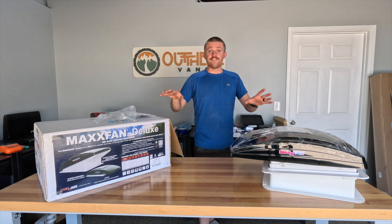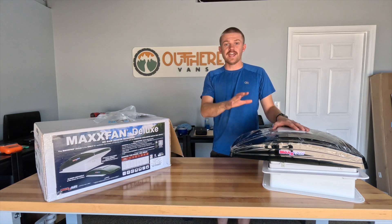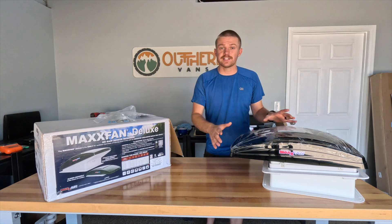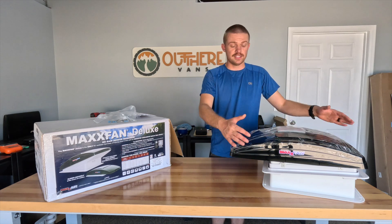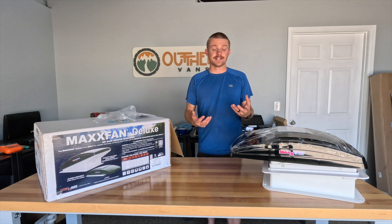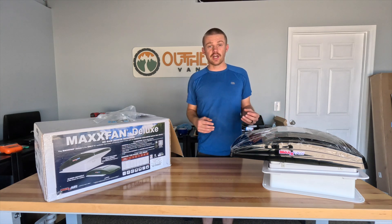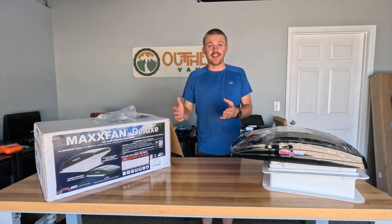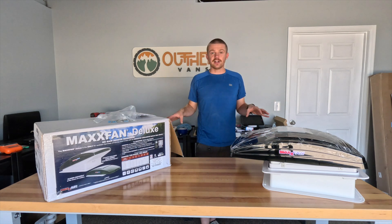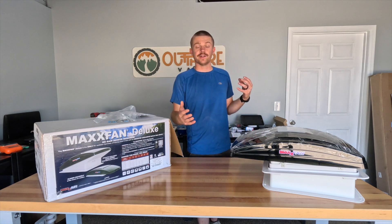We're talking about installing a fan in your rooftop today. We will specifically be dealing with a Maxair Fan 7500K Deluxe Series Fan. All of the Maxair Deluxe Series are nearly identical in terms of physical size, shape, and form — it just depends on the features that fan has. So all of the Maxair Deluxe Series will be applicable for this installation, and nearly 99% of other fans on the market will have a similar installation. Let's talk about what comes included and then I'll walk you through the full installation process.